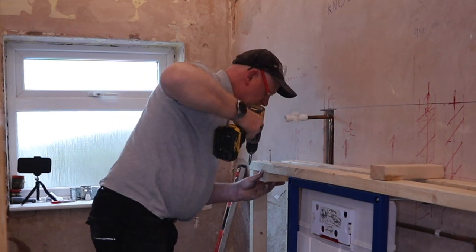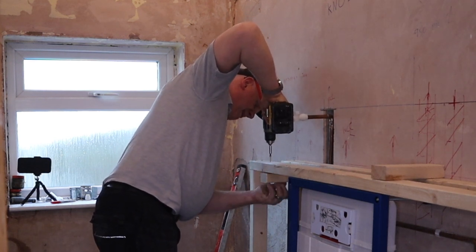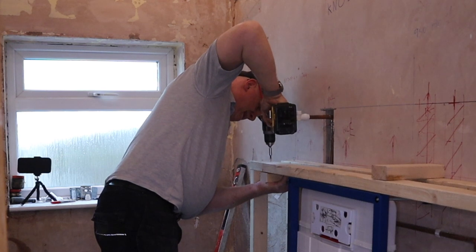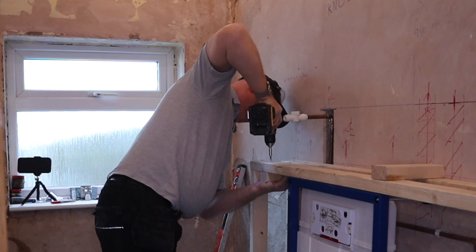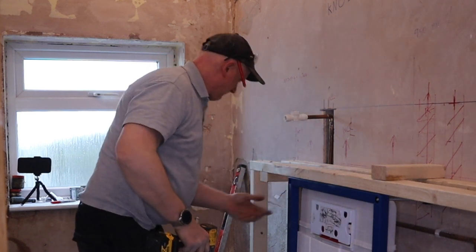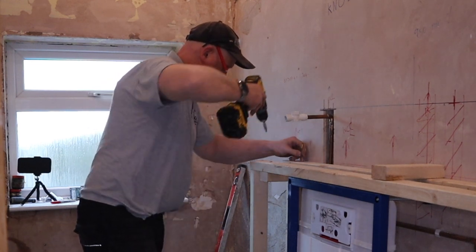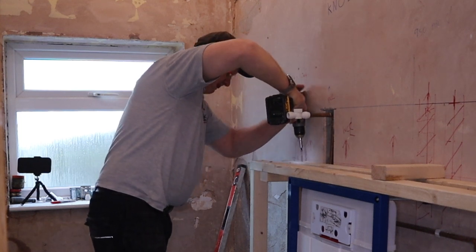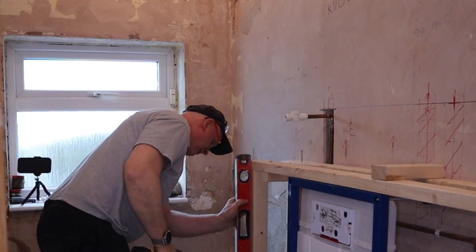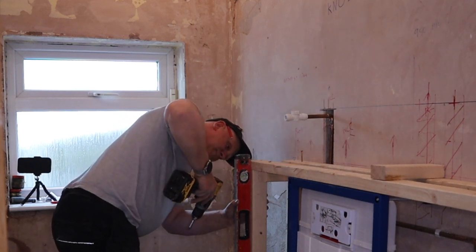This piece of wood is securing the two pieces together - the one secured to the wall is going to secure the one at the front. It's massively important that this wood is all straight and plumb, because otherwise you're going to get a wonky toilet.